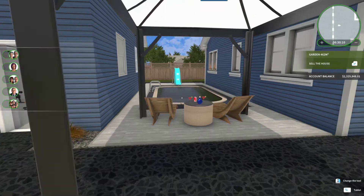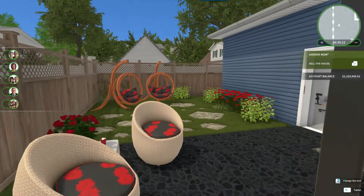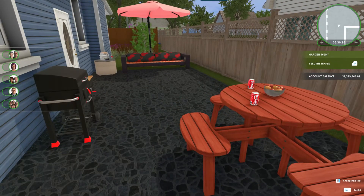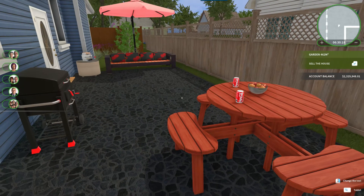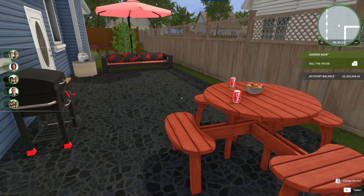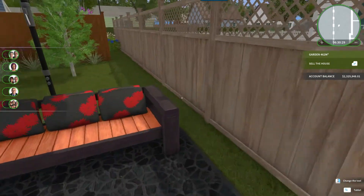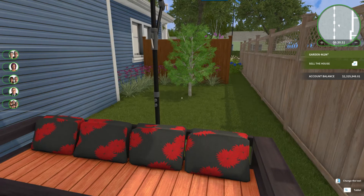We've got our seating area by the pool and seating back here. We've also got a place for eating — your grill and a little chill area where you can sit and read a book or whatever while you're grilling. I just threw some plants there in the back.